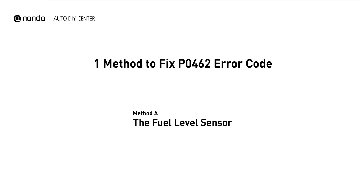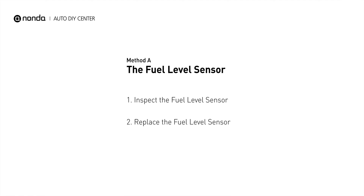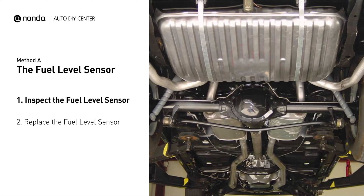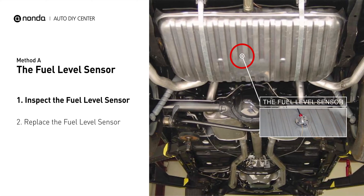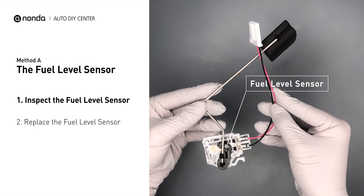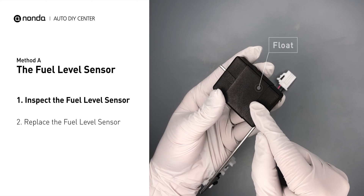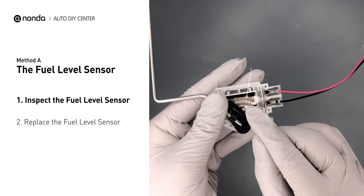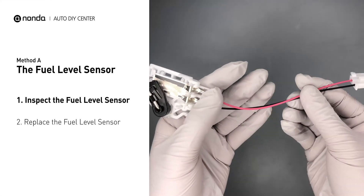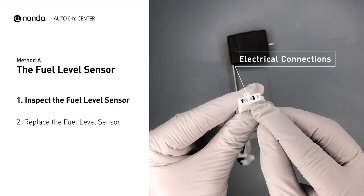Here is a simple DIY method you can try to solve this problem. Method A: the fuel level sensor. The fuel level sensor is usually located in the fuel tank or attached to the fuel pump carrier bracket. First, carefully remove the fuel level sensor from your vehicle. Visually check the fuel level sensor's float, sliding contact, wires, and electrical connections for any damages.